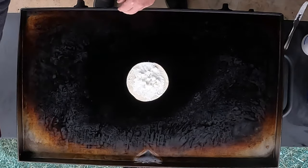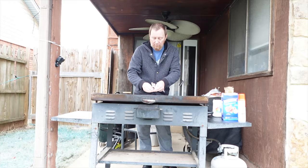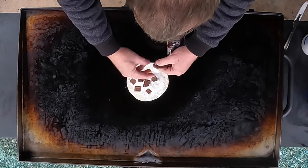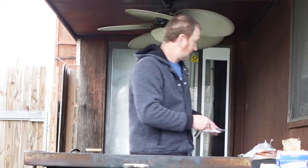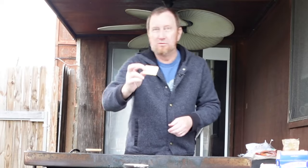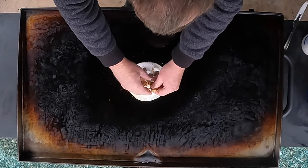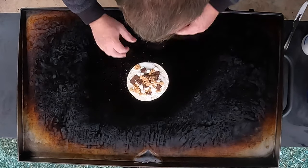S'mores isn't s'mores unless you got some good old Hershey's, so let's go ahead and open this and put however many you want on here. Of course you need a graham cracker, but we're just going to go ahead and crumble this on here — just like that. Now look at that.